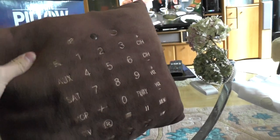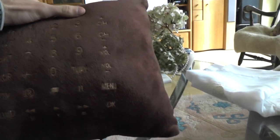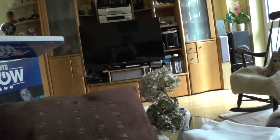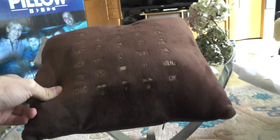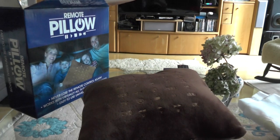It's always a nice eye-catcher and people will ask you what it is on your couch. That's it for this short unboxing and hands-on of the remote pillow — it works great and you don't even have to point it directly at the TV. You can find it in the shop via the link below. Thanks for watching and don't forget to subscribe!